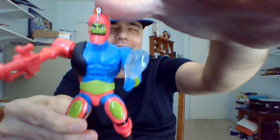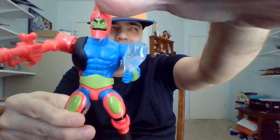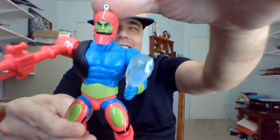Alright, Trapjaw's out of the packaging. He's a cyborg. I think that's why he was one of my favorite characters. I like his steel jaw.